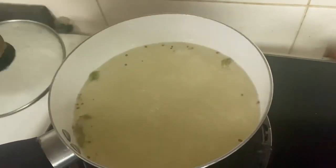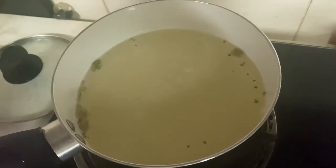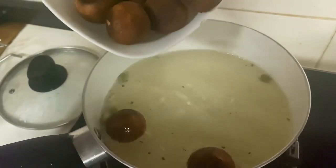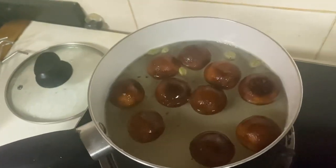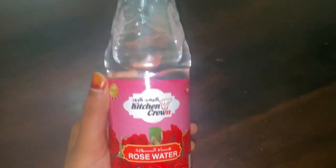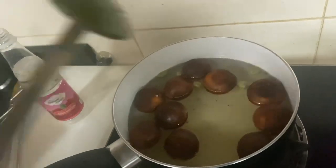Now we are ready to add the sugar syrup. It will be ready. We will turn off the flame. We will put it in the bowl. We have a secret ingredient — it is rose water. We will mix it in 1 teaspoon.